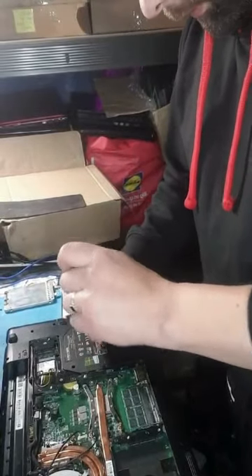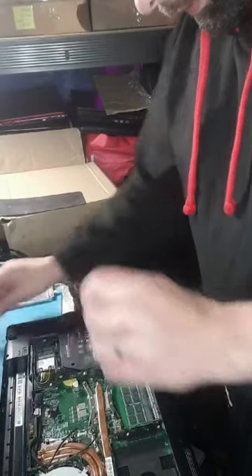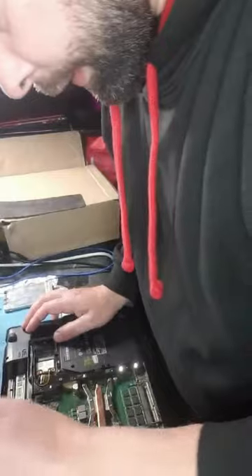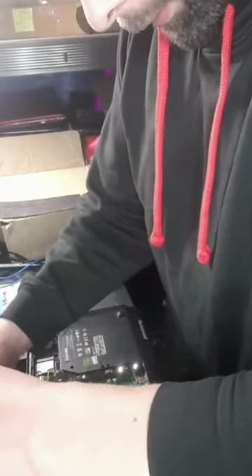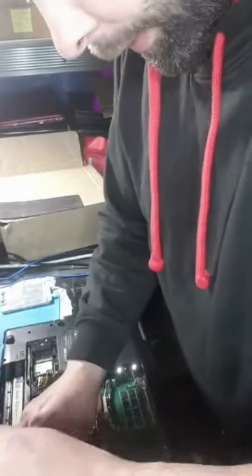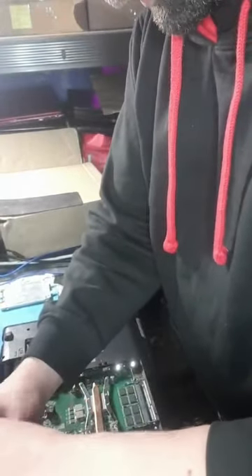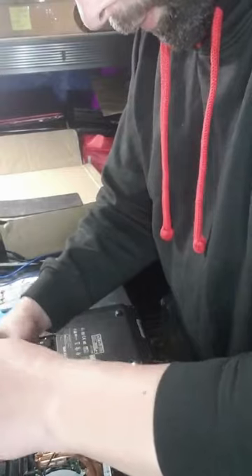So in this video it's about how to undo all the screws, and in the next video I'm going to show you how to dismantle the keyboard and take apart all the other parts. I'm splitting it into an updating video because I think you'd get bored watching one long video.